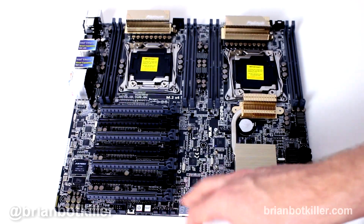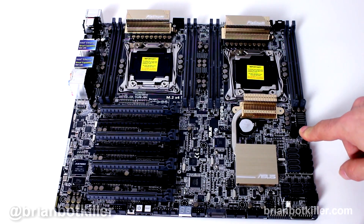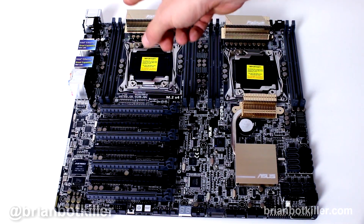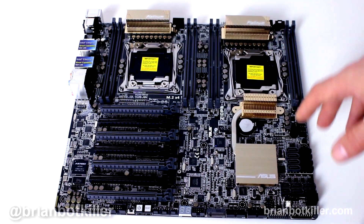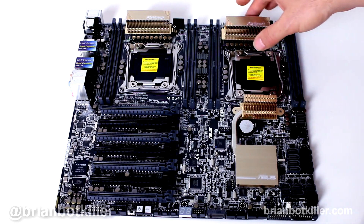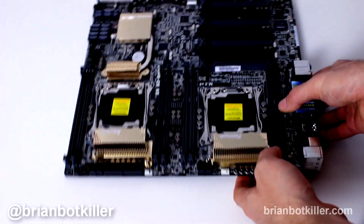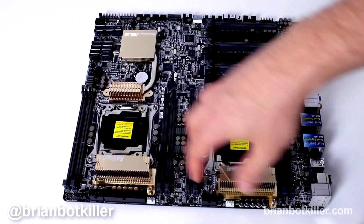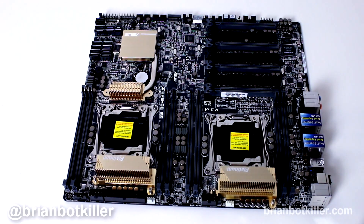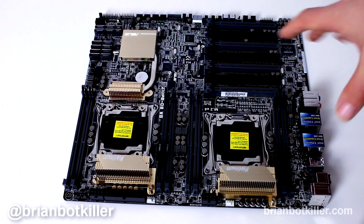The board has a ton of fan connectors, which I really like — there's two over here on the east side of the board, three down on the south side, and some additional ones up on the north side. Your ATX power connector is back behind the heat sink, and you need to connect two 12-volt connectors. If you're going to use two processors, you're obviously going to need two 12-volt connections and a beefy power supply — probably at least a thousand watts. Go big or go home.